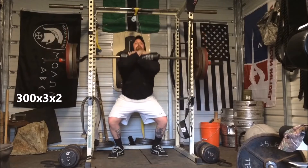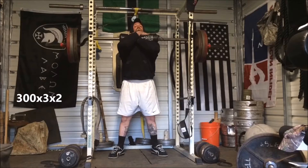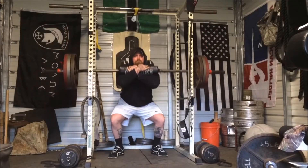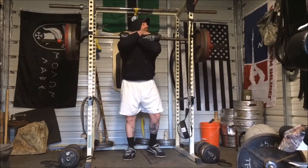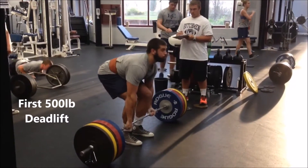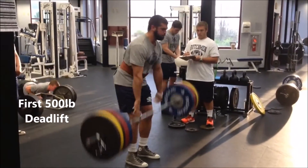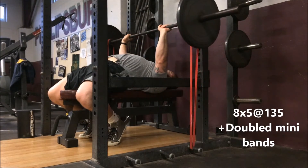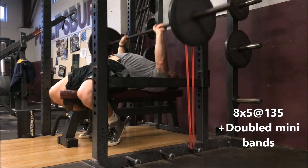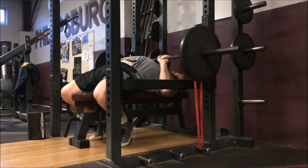They followed it up with 300 for three sets of two on the front squat. Coming up is Tyler — he's down at Lebanon Valley College. First time he pulled 500 and it looked really nice, really smooth. He drives up through, locks it out, and he was definitely jacked up about it. We're going to test him out in a couple weeks once he gets back from school and see if we can hit some PRs over the summer.